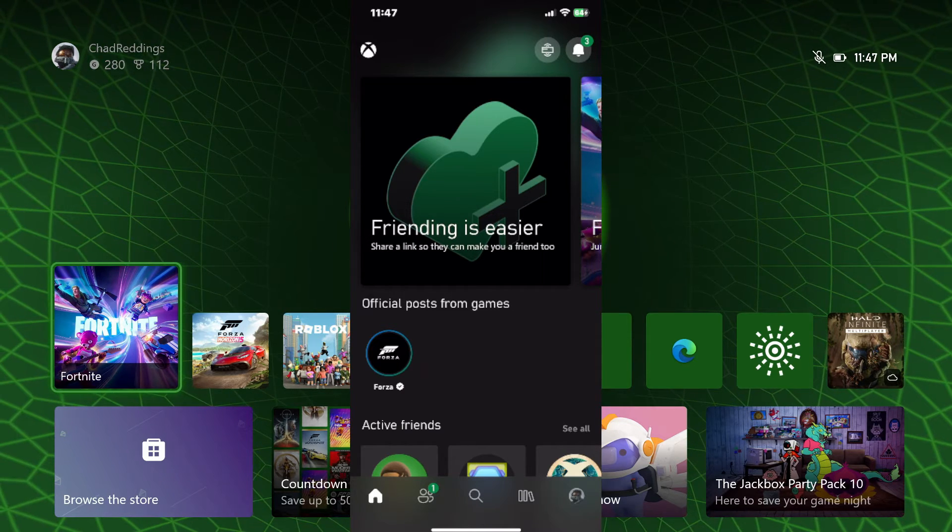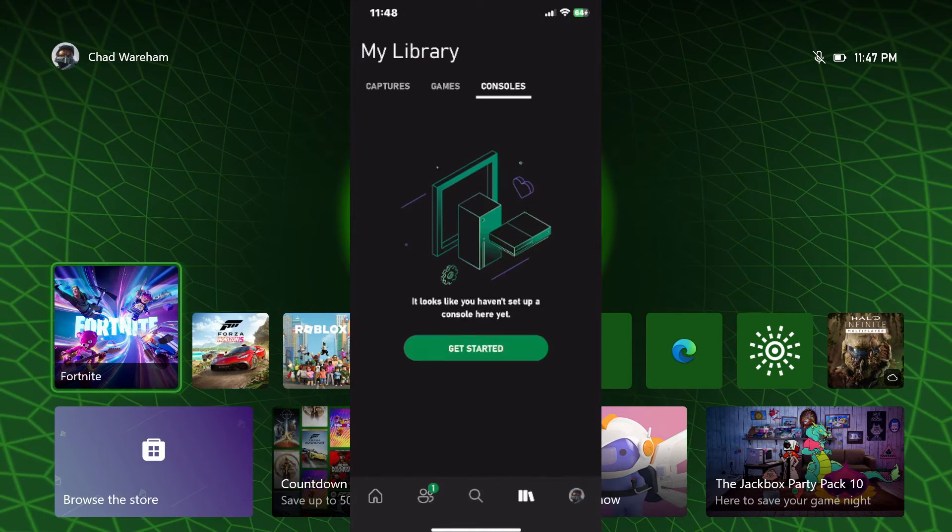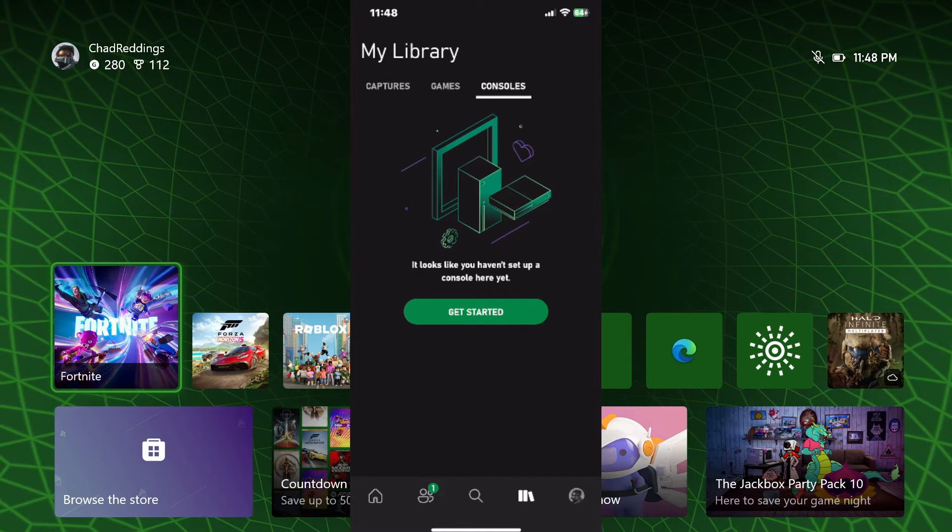I'll show you what this looks like. We're going to select the library icon in the bottom right corner by our profile pic, and I'm going to select Get Started.